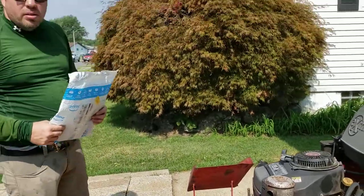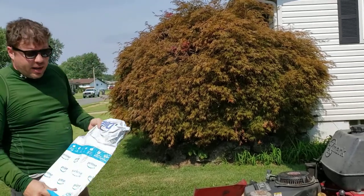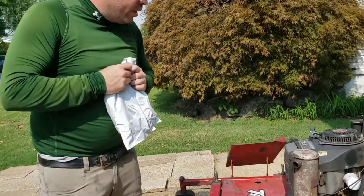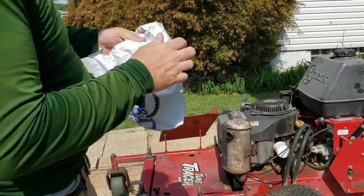Hey everybody, guess what day it is? It's a mail day — two in one. Power drive belt. We are going to change a deck drive belt on a X-Mark Turf Tracer.